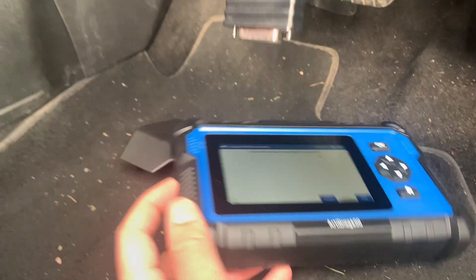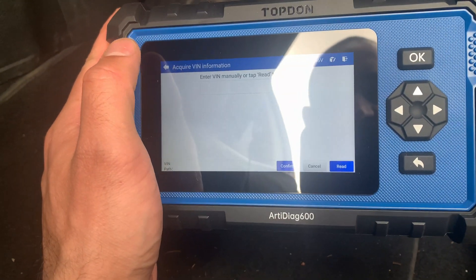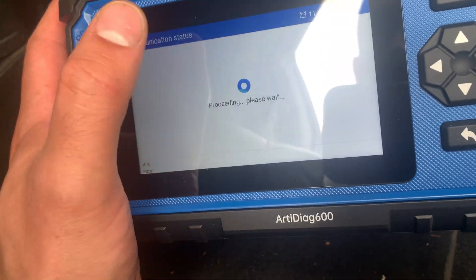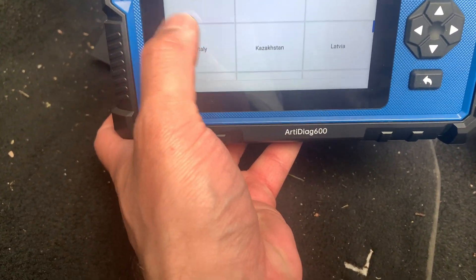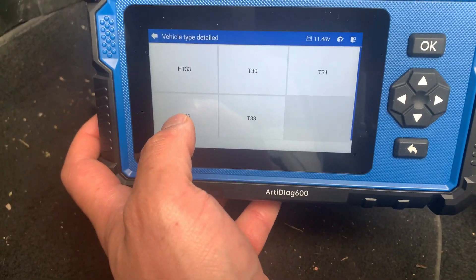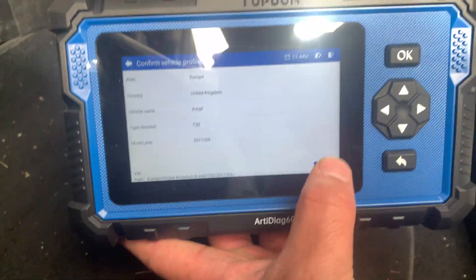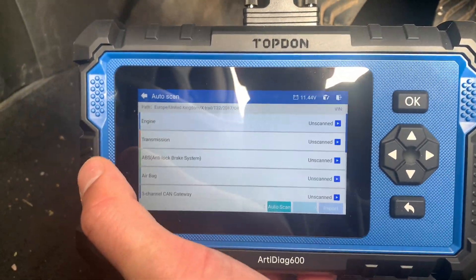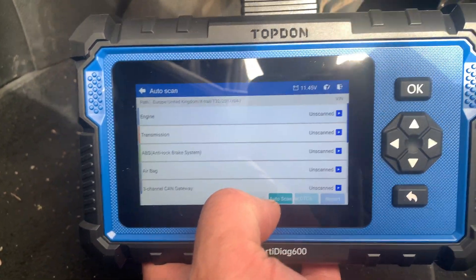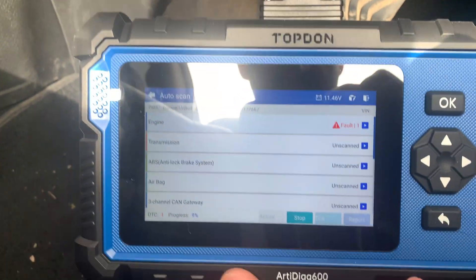Just picking up the VIN. Oh, failed to read it — so we'll just choose read once more and see if it picks it up. If not, we'll just choose the vehicle manually. So we'll go back — Manual, Europe. We know what it is. We're in the United Kingdom. It's a UK one off the list, and we're on the X-Trail. It's a T32. We know that, it's a 2017. Found that. Established communication. We're on auto-scan. As you can see, it is a very fast machine — it's faster than some of the larger Topdon machines, which is quite surprising.